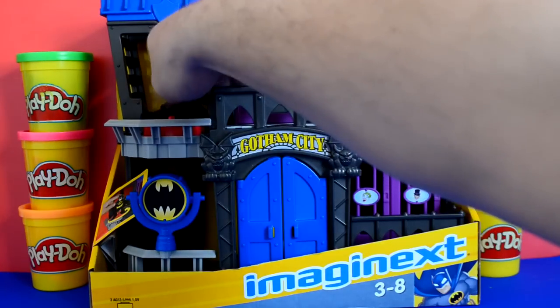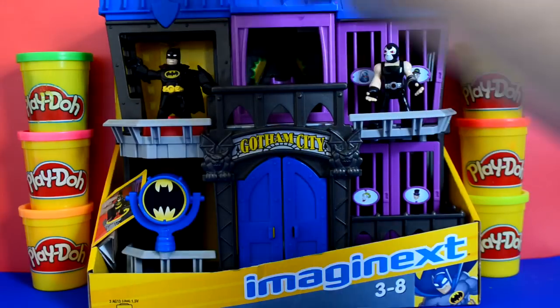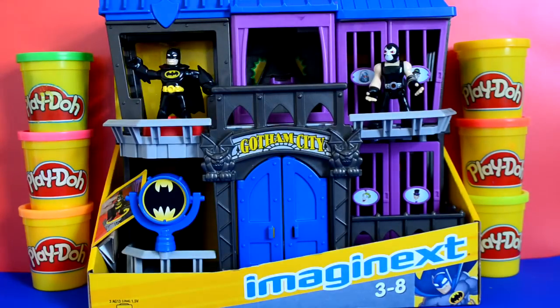Hey guys, welcome to another video. Today we're going to take a look at this Imaginex Gotham City Batman playset.